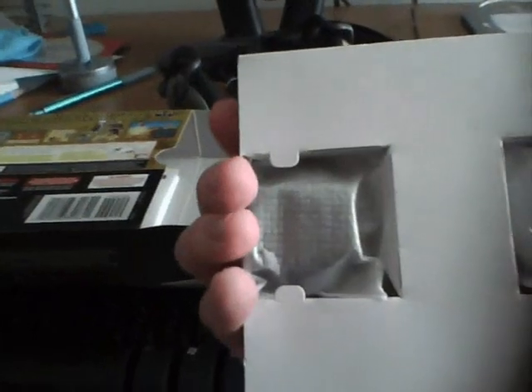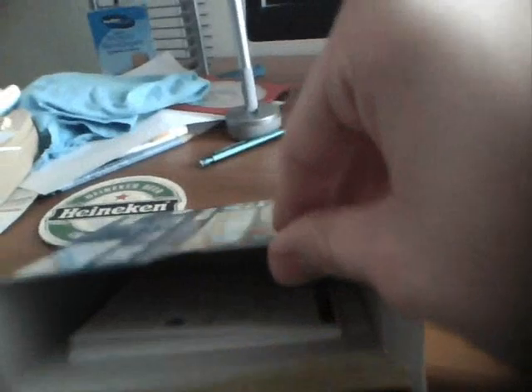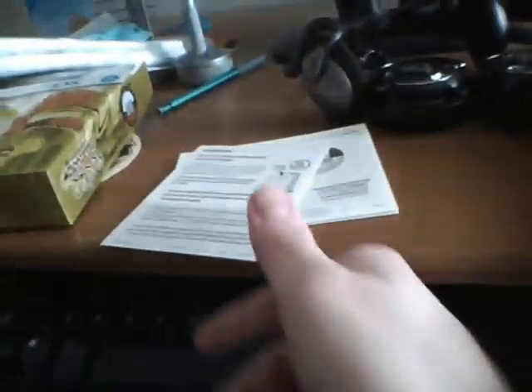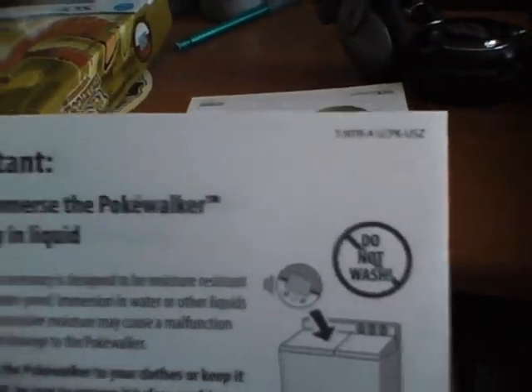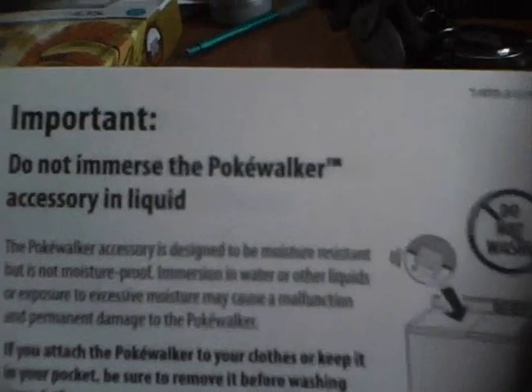Let's see what's inside the rest of the box. Oh my god, it's a Pokewalker! This doesn't look like it would fit on your belt, does it? Oh okay, it's the other side. What else is in the box? Instructions! I've always wanted instructions, because they don't give you those in everything else in the world. Do not wash? What? I don't want to wash my Pokewalker. Do not immerse the Pokewalker in accessory and liquid. Well I know what I'm doing as soon as I get it open.